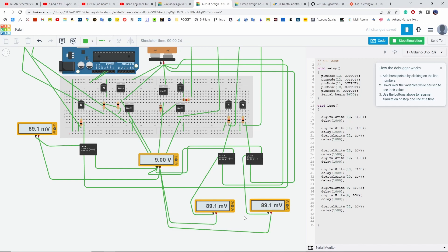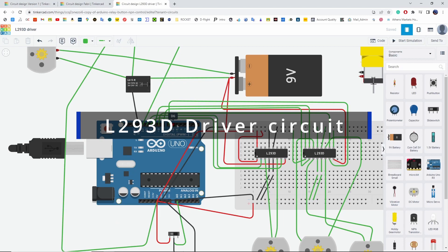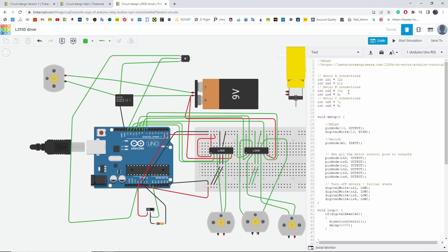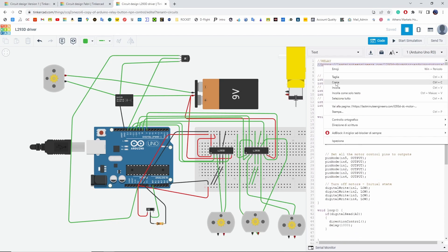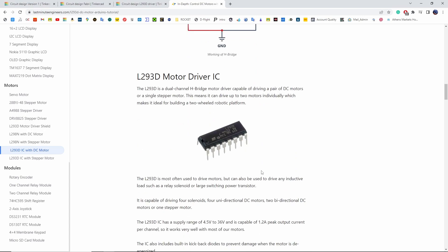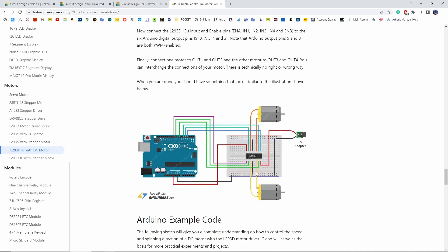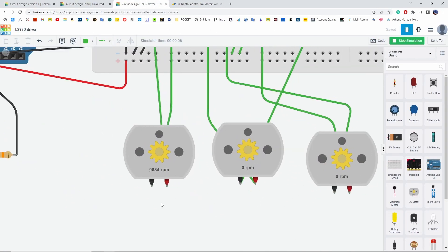The Arduino code is pretty simple. Then I tried the L293D driver circuit, which is much easier to use and needs far fewer wires. I learned how to use it through a site that clearly explains how the driver works — it has a pretty simple operation and needs few digital pins. Here we can see how the direction of the motor changes.